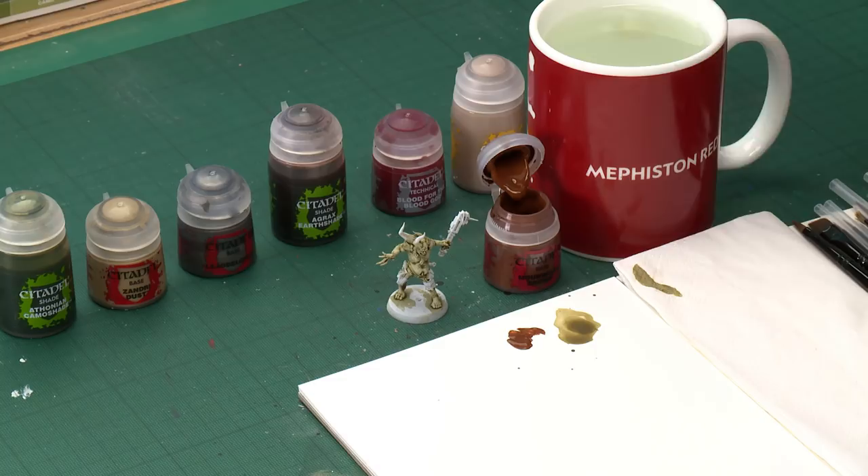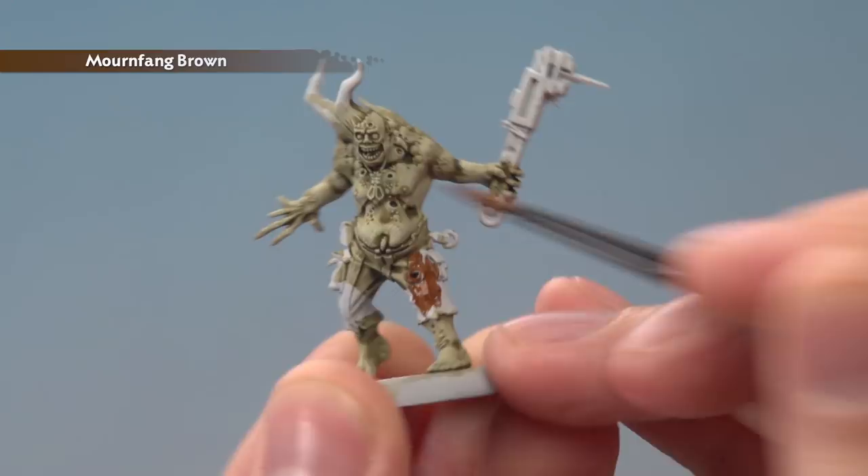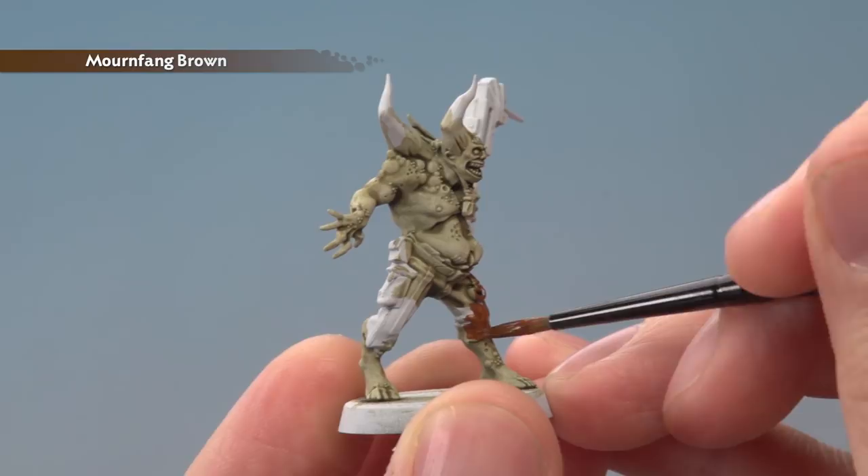In our Lord of Contagion video we used quite a few other colours on the Plague Marine, so at this stage you could add in some Screamer Pink, Mechanicus Standard Grey, or Abaddon Black, which will tie these miniatures in nicely with the Plague Marines — but the choice really is yours. For the Mournfang Brown, use a medium layer brush, pop some paint onto your palette, and add a small amount of water to thin it down so it's nice and smooth. Pick out all the fabric and leather — trousers, belts, the cord around the neck, and the straps on the weapon. Apply two thin coats for a good strong finish.